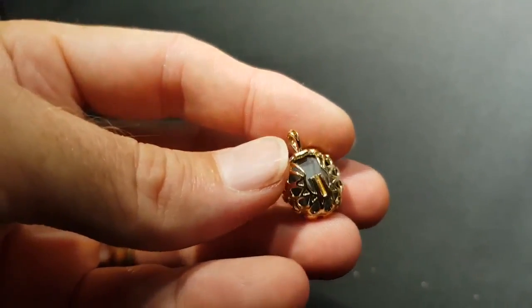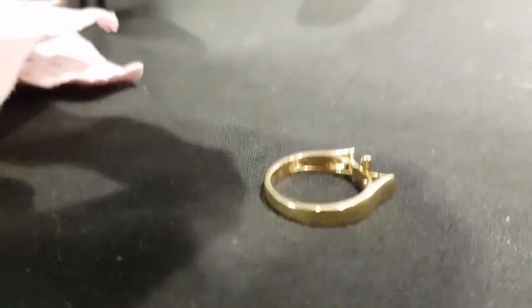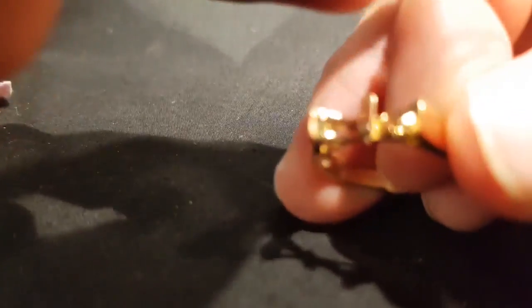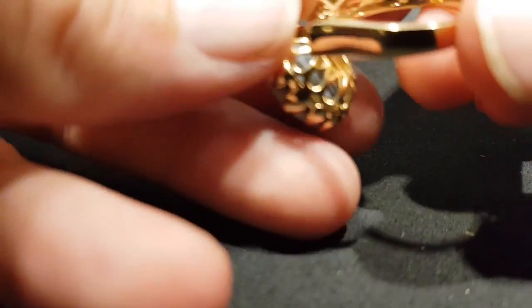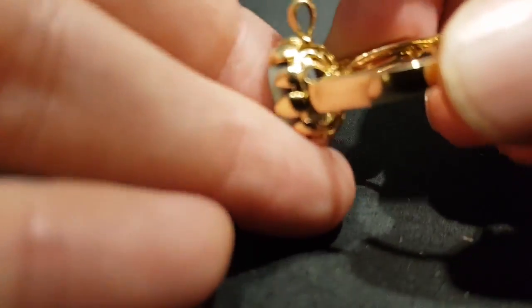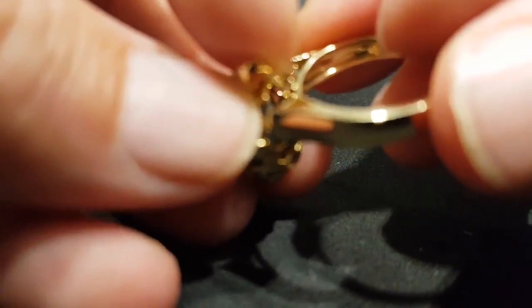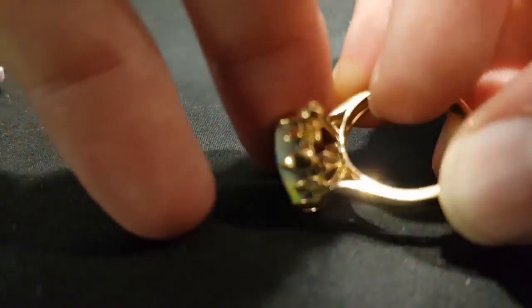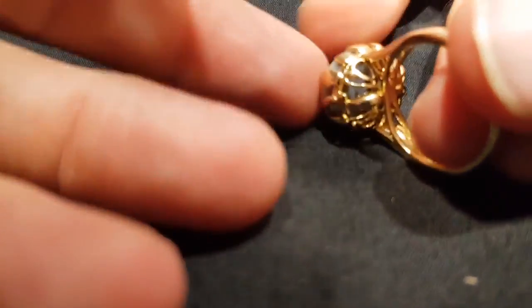This is actually a pendant or a ring. I'm just going to do this using two hands. You've got this little clip there. Sorry, the camera's a little bit out of focus. See how that happened? Slides in, slides out. And then we just flip this little bale down and it locks into place.